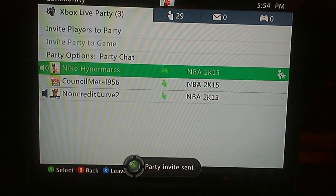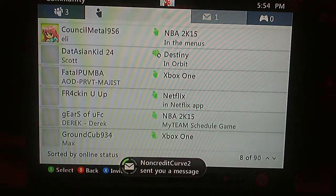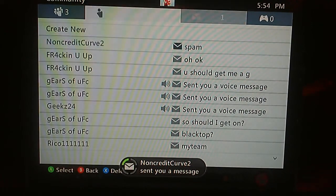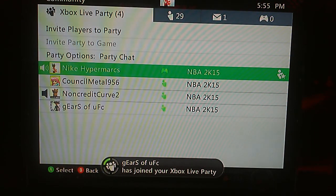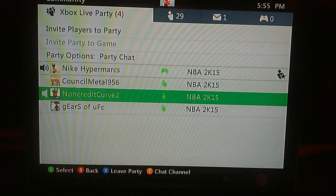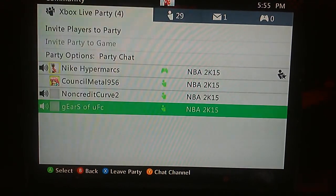Yo, what up guys, Nike Hypermarks here. I want to give a shout out to 8trackgaming — he made me channel art, and also made Gears of UFC aka Expert Baller channel art as well. He's really good at making those, so go ahead and check out his channel. I'll put him in the description below, but anyways we'll go back to the video.